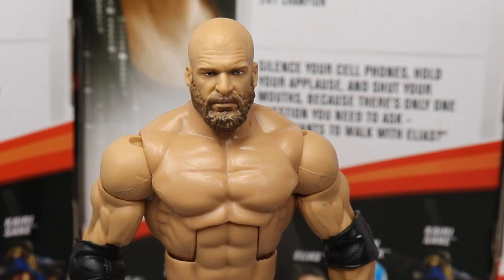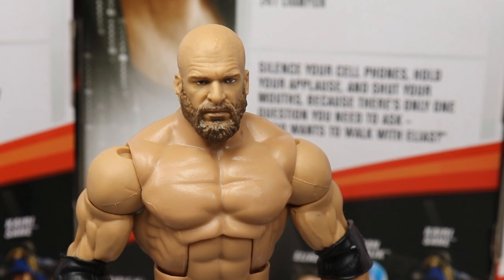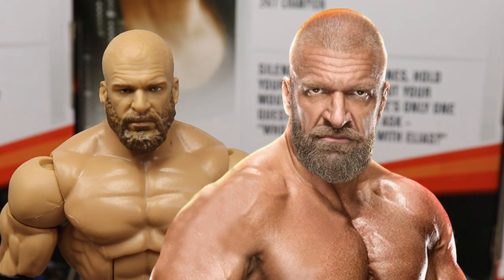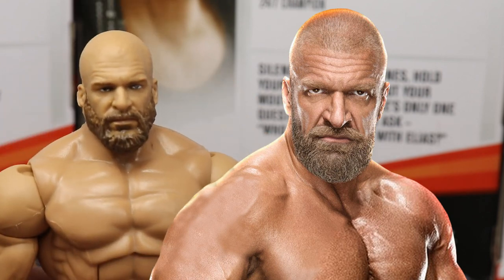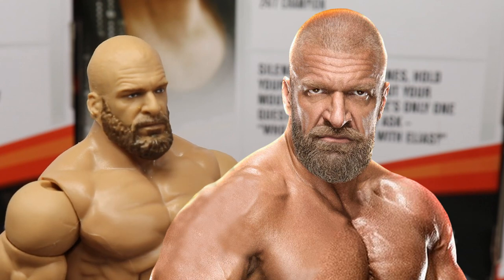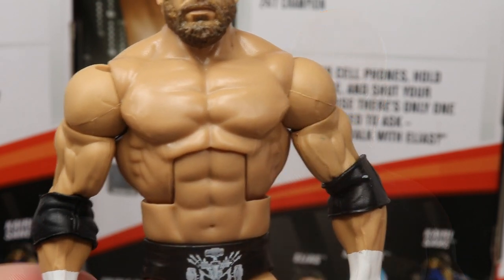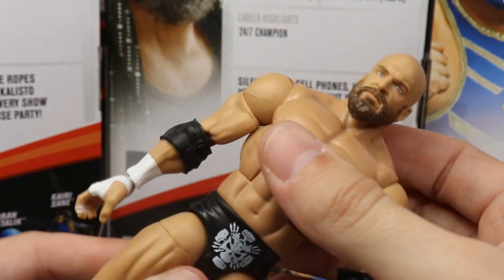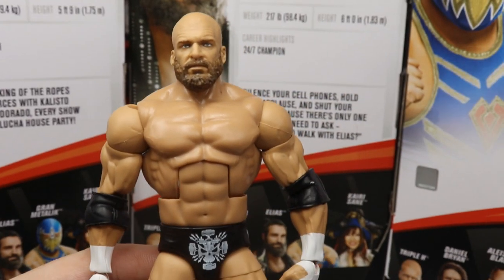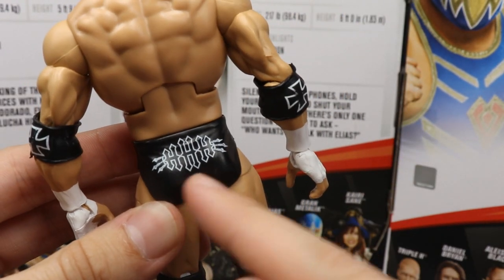Taking a closer look at Triple H: this head sculpt is phenomenal — definitely the best Triple H head sculpt with true effects and the beard. It looks really strong and looks like him. Maybe a little gray in the beard would be nice, but it's undeniably great. Going down, it's the same Triple H torso and arms we've seen many times; the elbow pads have iron crosses on them. Notably, the loose waist joint issue from previous figures does NOT appear here — a clear upgrade.